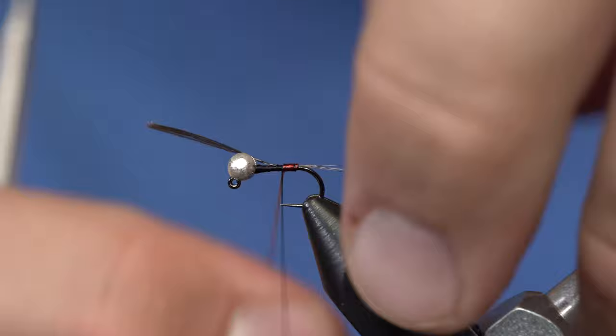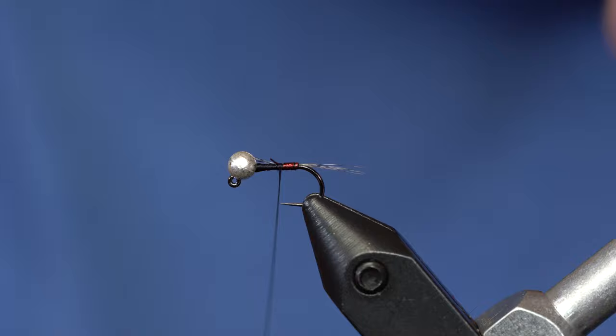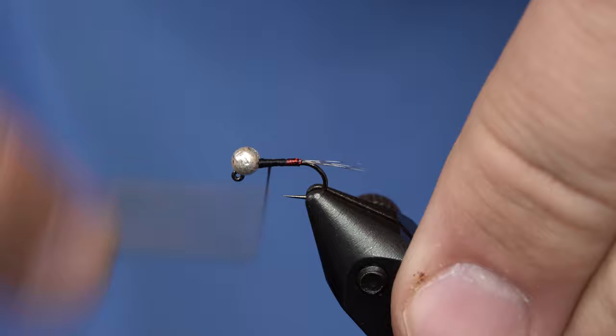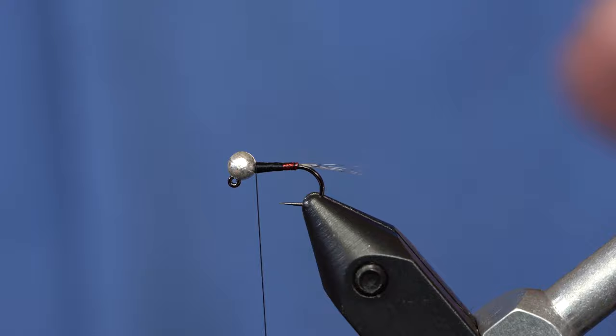That's all the red we're going to put in there — you can see it's a pretty subtle red. I'll trim off my Coq de Leon and my tag, and just cover that up with thread. From here I'm just going to build a little bit of a taper right up to there, and whip finish it.